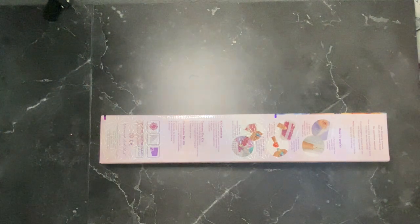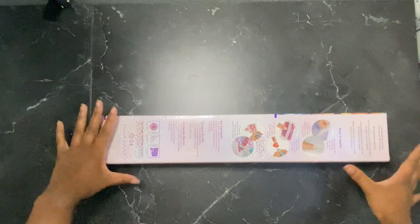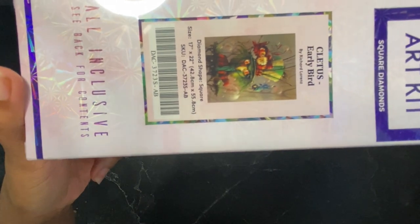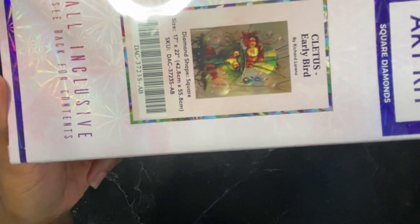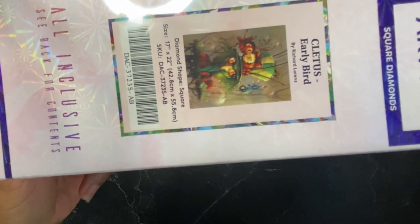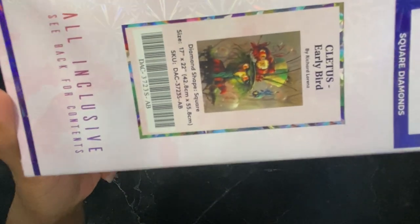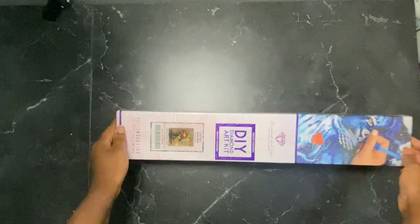Okay you guys, let's get into it. I'm excited about this one too — let's see what we got. Look at him! This is Cletus Early Bird by Richard Lorenzo. It is a square, 42.8 by 55.8 centimeters, and this is another one for my want list, you guys. I can't wait to open him.